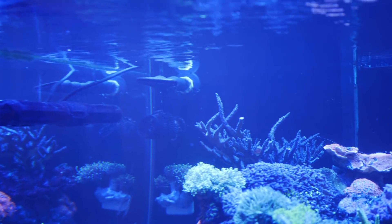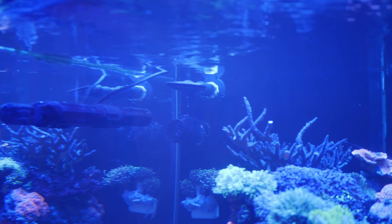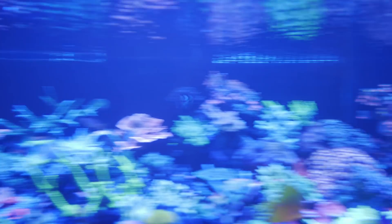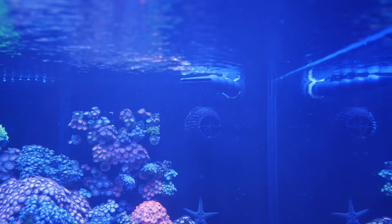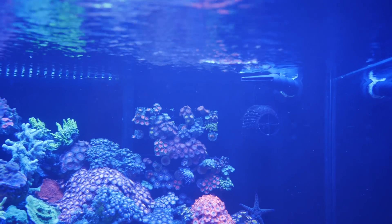I noticed there is a return line here in the corner on the back top wall. That's right. So there's a dual return — one on the left and one on the right. Let's check out this right-side one. You can see there's a three-quarter inch return line. Three-quarter inch return lines? That's correct.